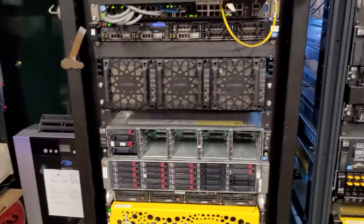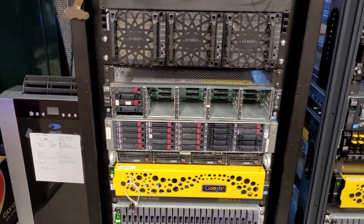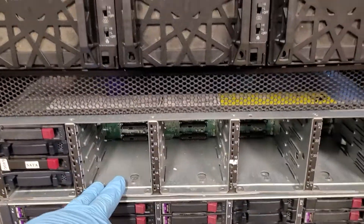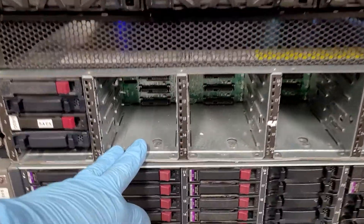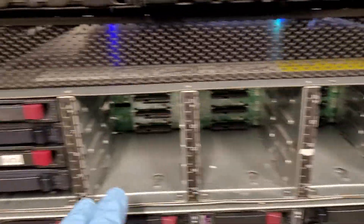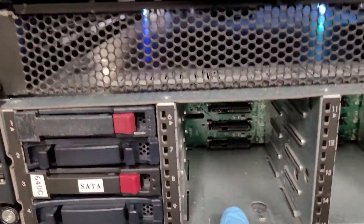As a professional in the IT industry, this is what we call a SAS disk array. It'll have at least four to maybe 24 or 25 disk slots — they're SAS — and you can see them in the back there.